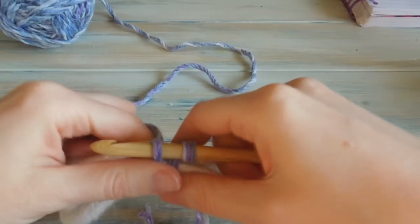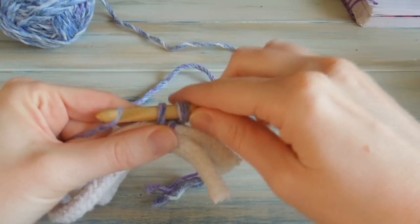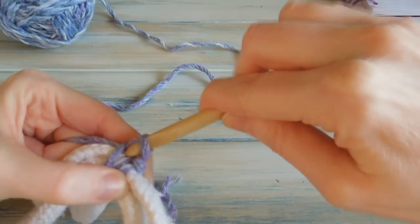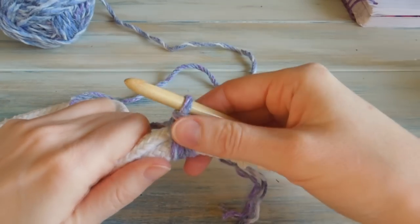Trying to keep it as loose as we can. Then I'm just going to do a single crochet as normal. So there we go — that's our first stitch around the rope.